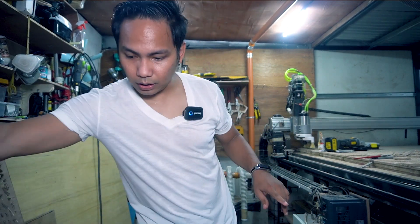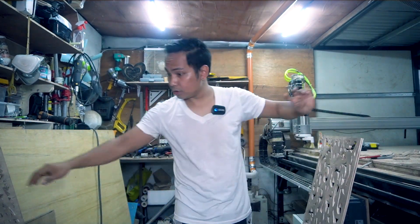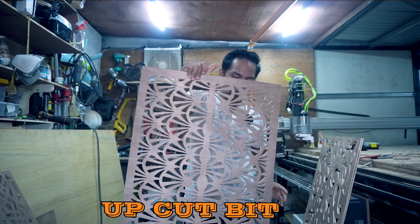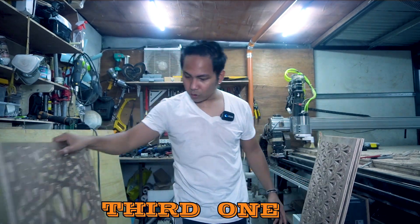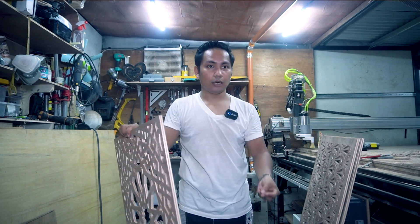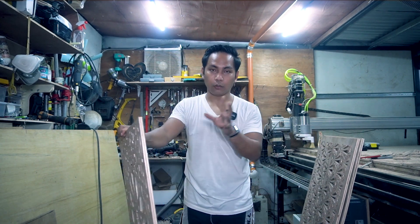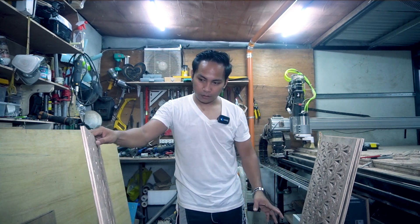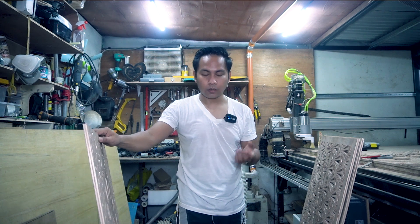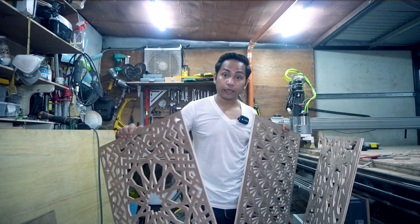I already have here all the samples. This first one is using the compression bit. The second one is using the upcut bit. And the third one is using the straight bit. I'm just going to show you the comparison side by side and take the camera for a close-up so you can really see the difference in cutting output for these three CNC bits.